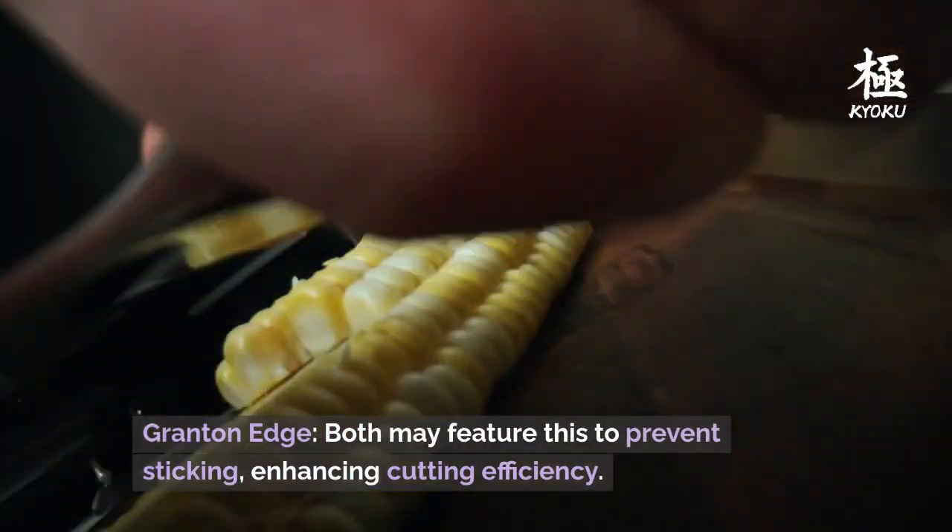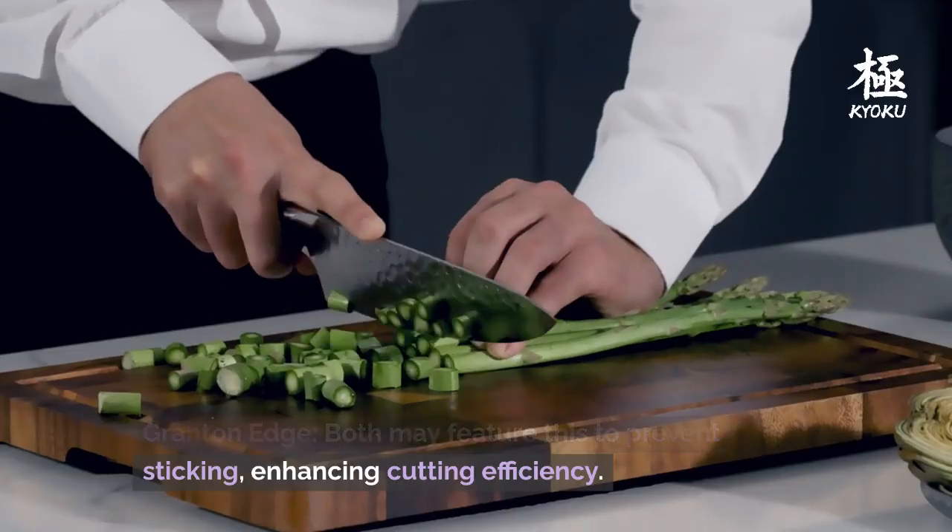Granton edge: both may feature this to prevent sticking, enhancing cutting efficiency.